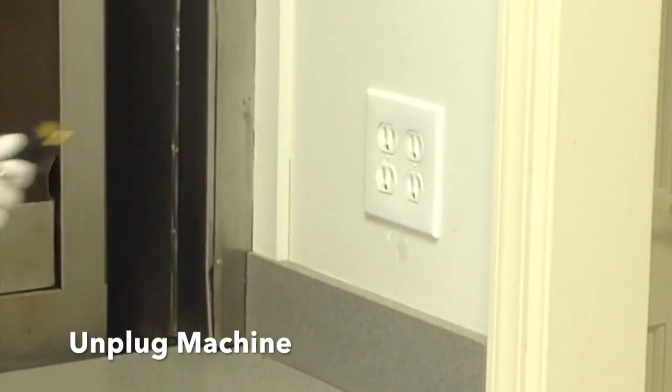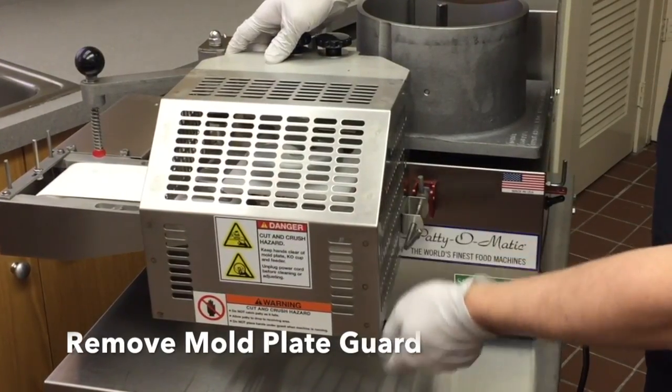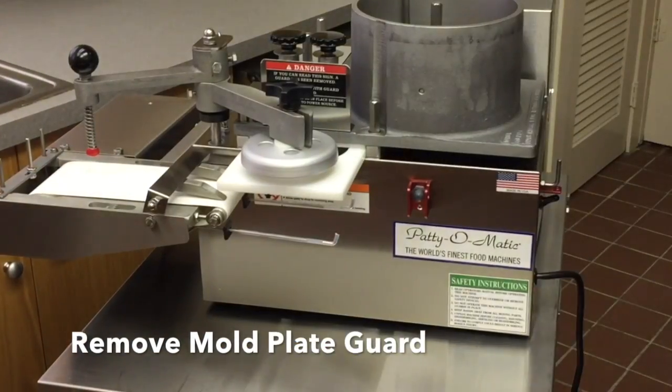Unplug the machine from its power supply. Remove the mold plate guard by loosening the guard knobs and unlatching the push rod collar. Assemble the knockout cup assembly in the proper order as follows.